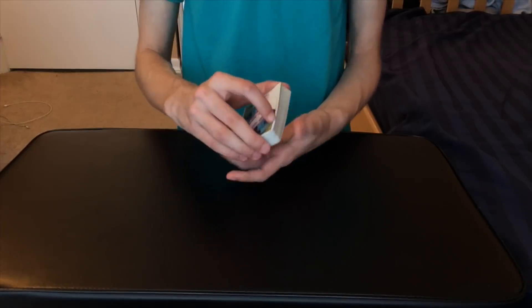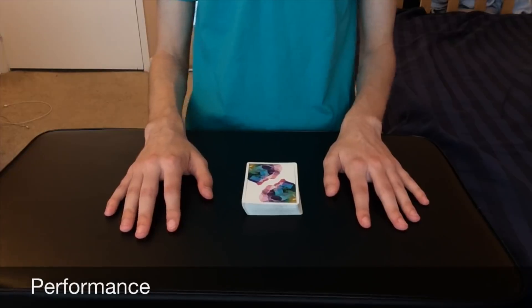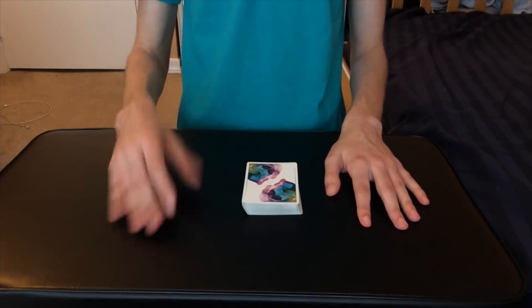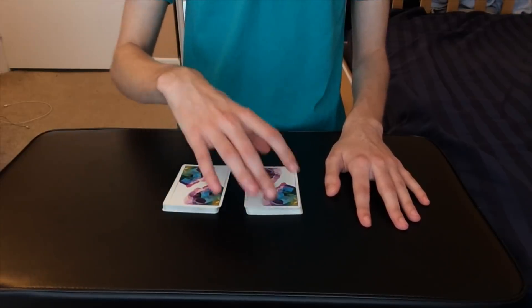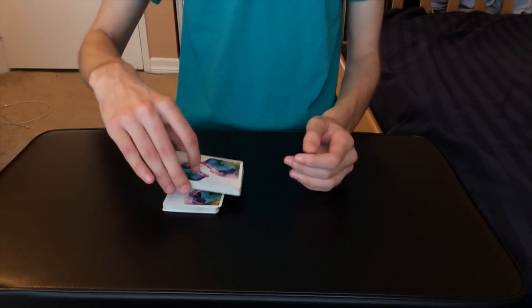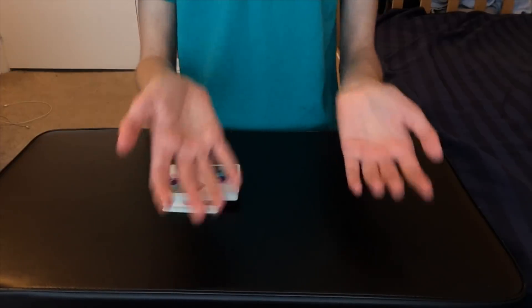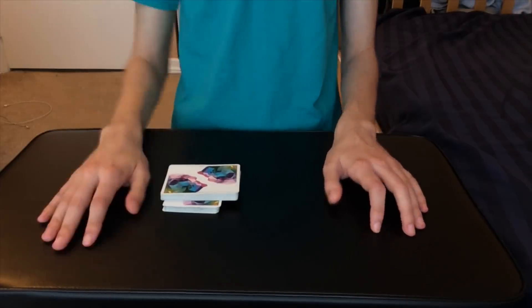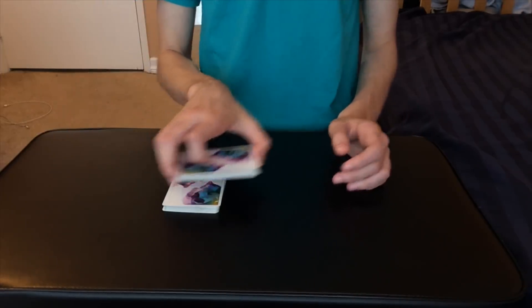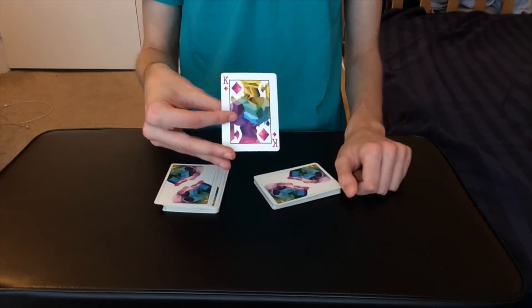Here is the performance for the first card force. I'm going to force you the king of diamonds. I'm going to have the spectator go ahead and cut the deck anywhere they want to, then have them place the other half on top perpendicular — sideways on top just like this. The spectator could have cut the deck anywhere they wanted, and they put the other half on top sideways just to mark the spot where they cut.